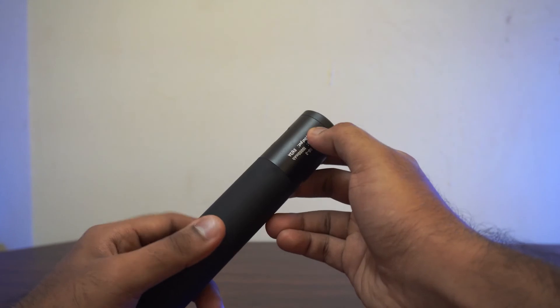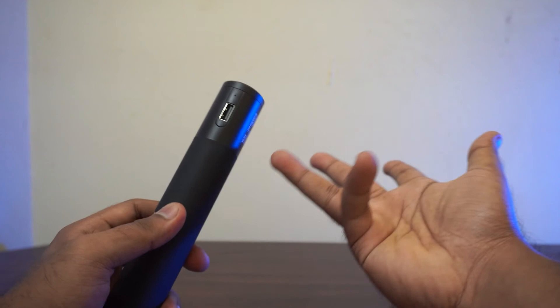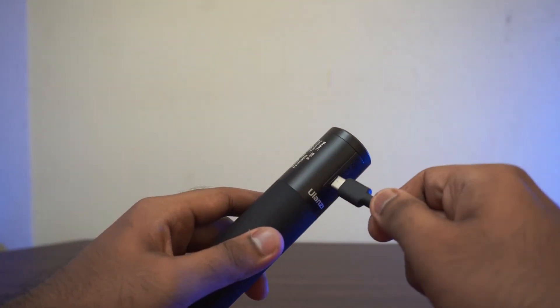The second con is that you don't have a button to check the charge level — it will only appear once you plug something in. So you always have to plug in first and then check.